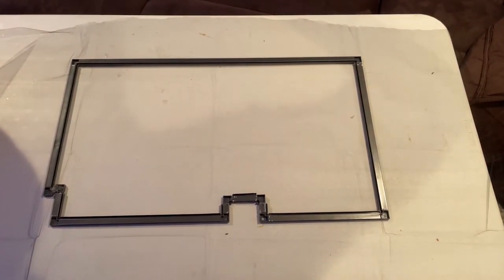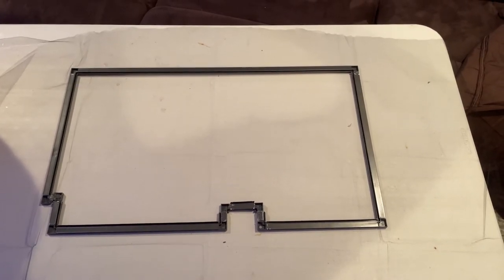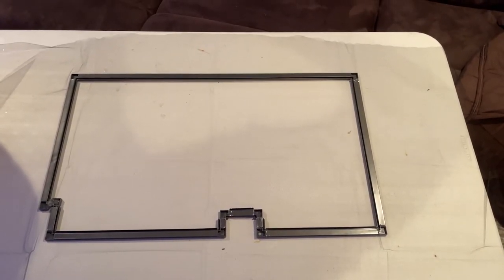Now I have the mesh laid out on the table. I'm gonna use the spline and the tool kit to roll it out and try to get it nice and tight.